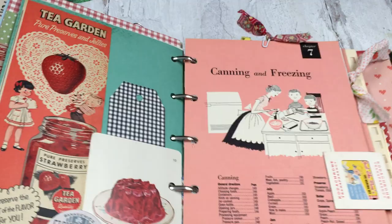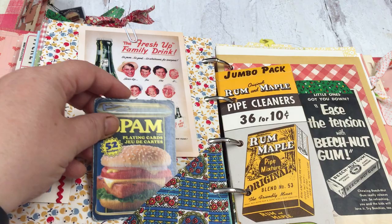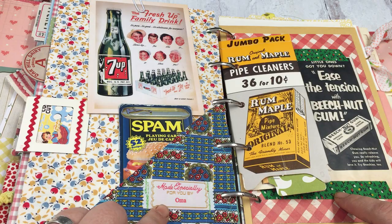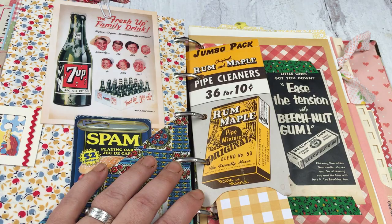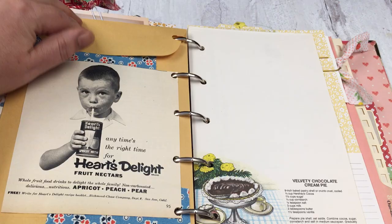A reproduction postcard and the other side of a slide. This is a playing card — kind of beat up, but isn't that fun? They have recipes on the back. This one was made especially for you by Ulma. This is an old pipe cleaner container and I put a little tag in there. Old ads — I love them. 'Use the tension, choose some gum' — yeah, that's gonna make you feel better!